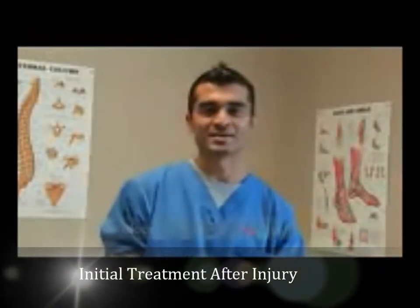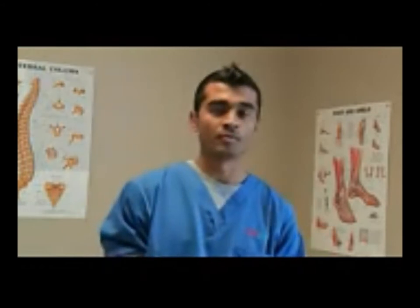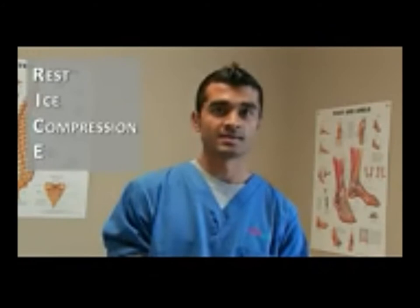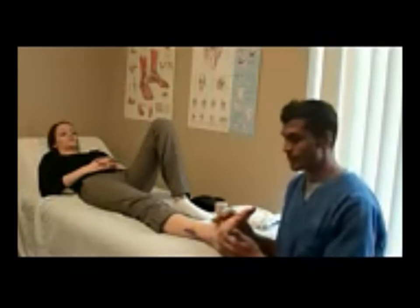My name is Castro Bahadur and I'm a registered physiotherapist with Med Rehab Group. Generally, for recent injuries, we use a general protocol referred to as RICE, which stands for rest, ice, compression, and elevation. To demonstrate the RICE principle, we will use a mock ankle sprain.